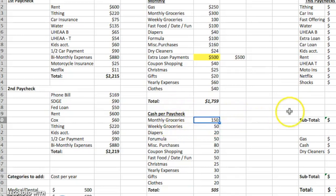Let's walk through them. We take out $150 for monthly groceries and $50 for weekly groceries. If that's confusing, I will link some more videos on how we do our monthly grocery shopping trips — a big giant monthly grocery shopping trip and then a tiny $25 weekly grocery trip for fresh produce and milk. It saves us crazy amounts of money. So $150 per paycheck for monthly groceries, $50 for weekly groceries, and $20 for diapers.